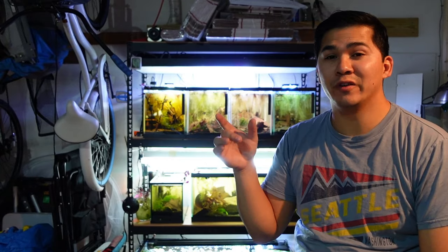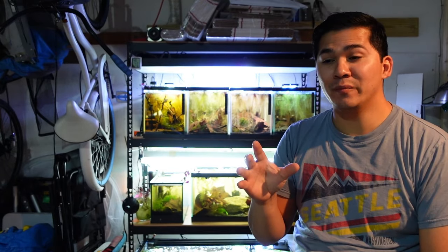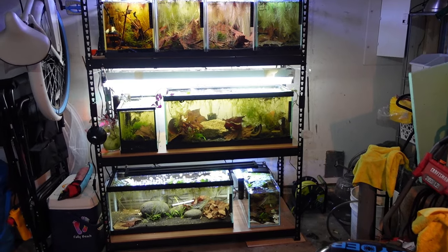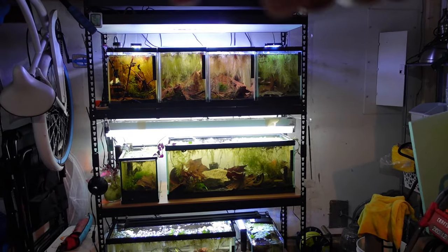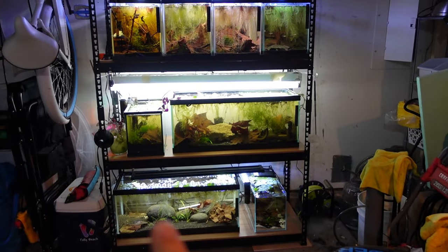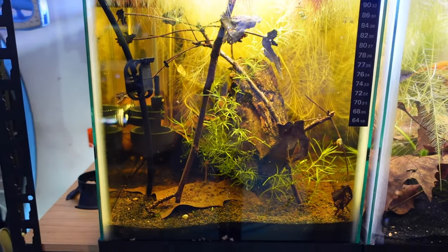I have 30 fish in my fish room and they're either all dirted tanks or bare bottom tanks that are going to be mobile. Let me show you what I mean. So here's one rack right here. This is all dirted tanks, and as you can see there are eight tanks on here. We got four 10-gallons up top, a 20-gallon long, a 5-gallon, a 20-gallon long, and a 5-gallon.